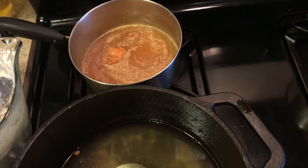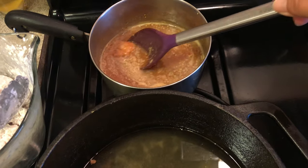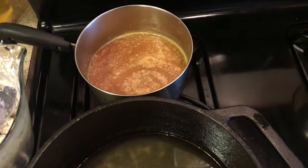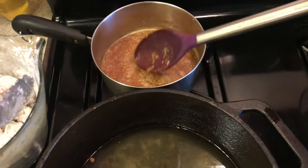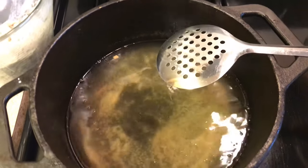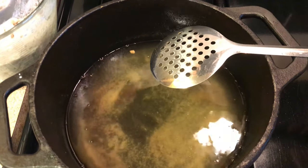Be sure to taste your sauce before you put your chicken in. Make sure it's sweet enough and salty enough. This one is a little spicy with ginger but it tastes really good. I'll keep going frying these up.